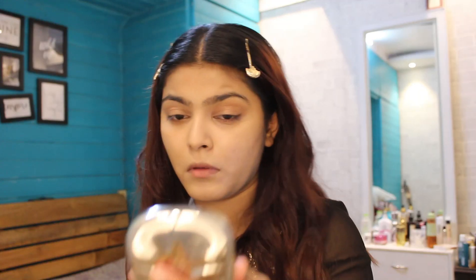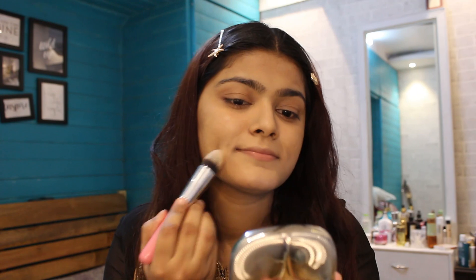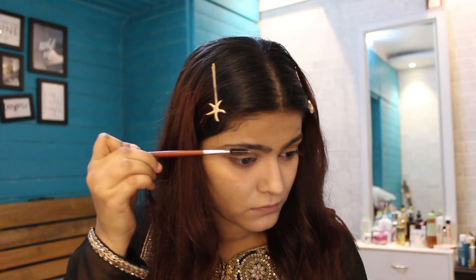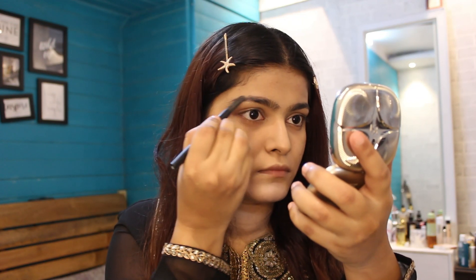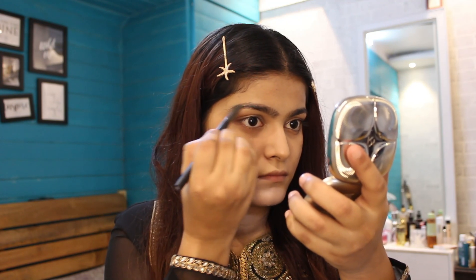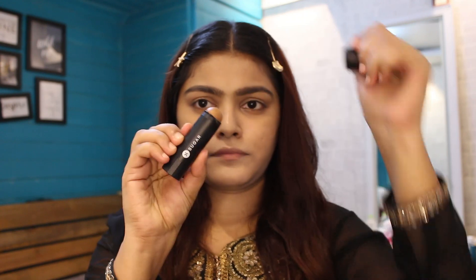Next I'm going to set the concealer with a loose powder. I make sure to set my concealer because it's summer and we all tend to sweat a lot. I'm also applying it on the laugh lines. Moving towards the brow, I'm using the Arch Arrival brow definer — this is absolutely amazing if you're looking for nice, natural-looking eyebrows. It's very pigmented but easy to use.